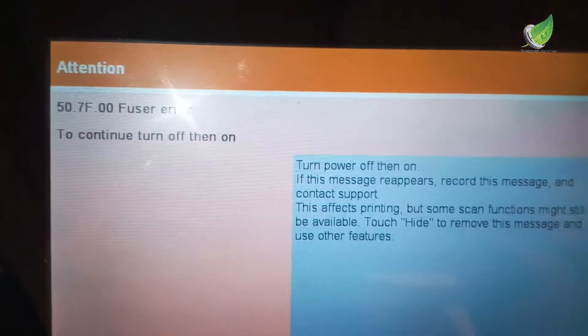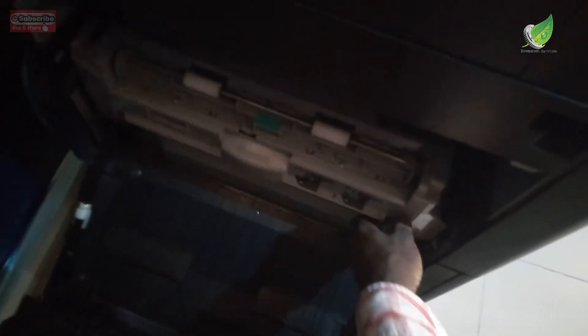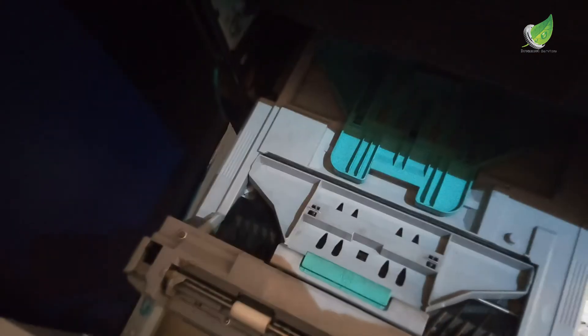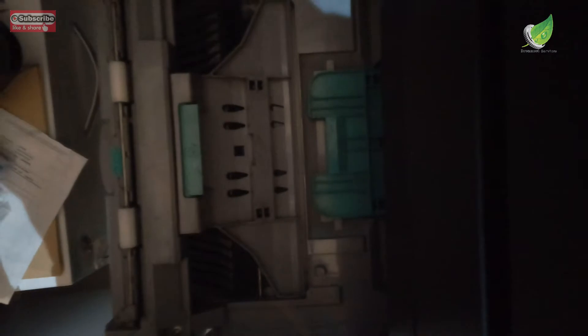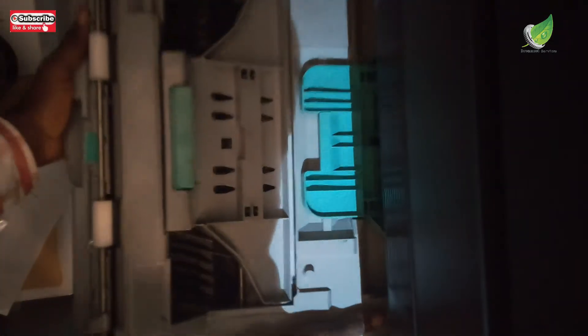To be able to remove the fuser unit, you need to open the left-hand side cover. This is where the left-hand side cover is. I'm going to pull it out gently and then gently pull out the duplexer. This is the duplexer and this is the green tab that is locking it. I'm going to pull the green tab down and gently remove the duplexer. You have to be very careful when removing the duplexer, so I'll remove it with both hands.